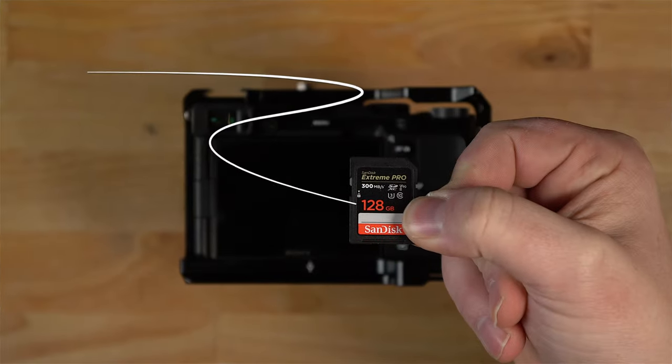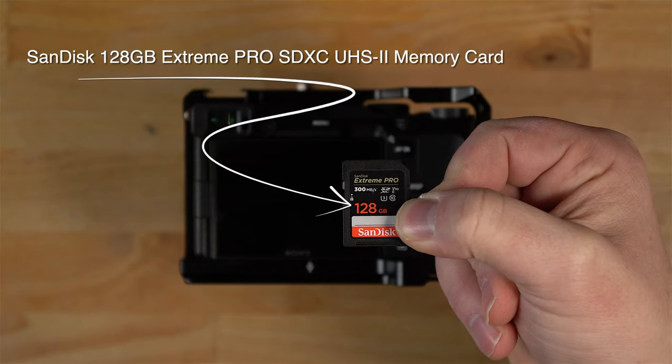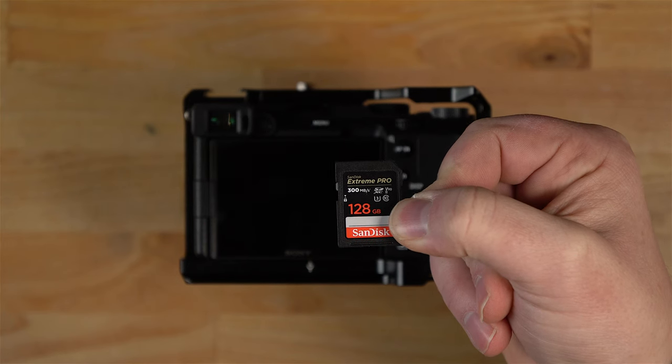For the memory card I'm using a UHS-2 card. The read and write speeds are really fast compared to UHS-1 cards, so that's what I'm using in my Sony a7c.